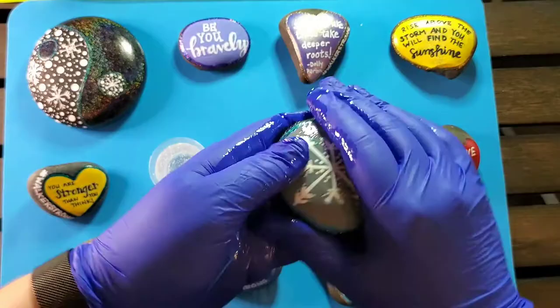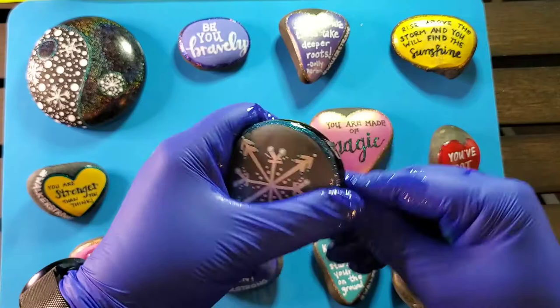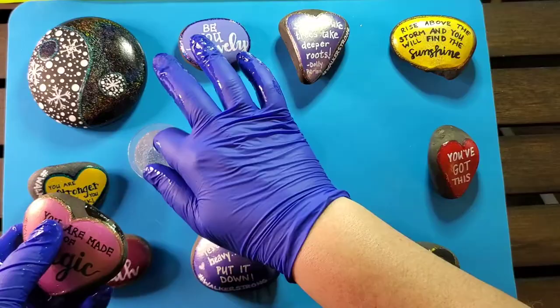What I mean by self-leveling is that if you have an uneven amount of resin on the top of the rock it will settle and self-level to be very smooth. But with rocks, because they have edges, what will happen is the resin will kind of come around the side and then it settles underneath the rock, and you can get a little bit of a sharp edge.